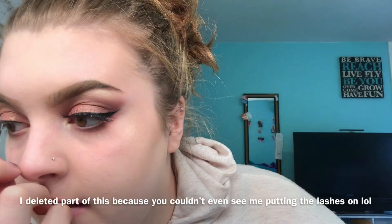I went ahead and curled my lashes and I'm just putting falsies on right now. I put a thin layer of glue and try to get them as close to my natural lashes as possible without being on them. Once those have completely dried, I put mascara on my natural lashes to blend them together. I know you're not supposed to do this, but I do. Then I put mascara on the bottom lash too, both sides.